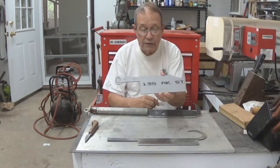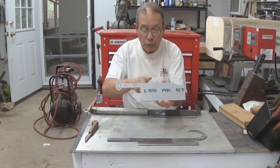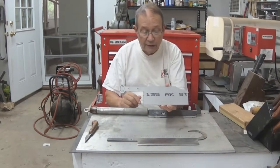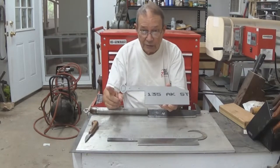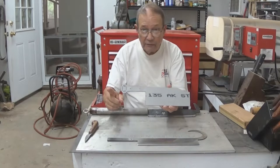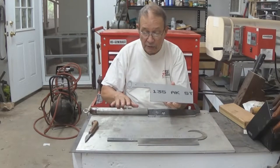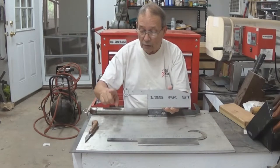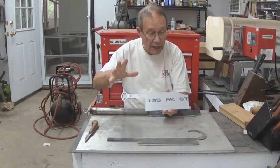This is the first order for these we have received. This is good stout stock — it's one-eighth inch across the back here. The fellow who wants it is a large guy and he wants a longer handle. So we're going to provide him with a longer handle made out of aluminum pipe material, with a solid wood core running all the way back, to give him a good long swing with a large hand.